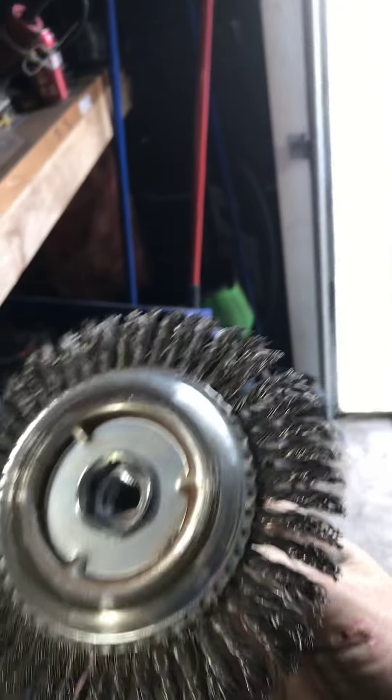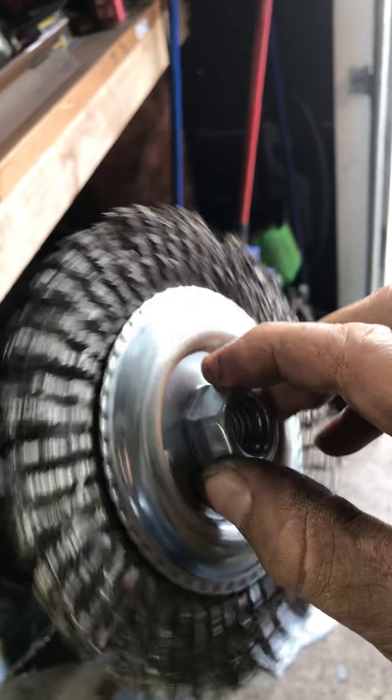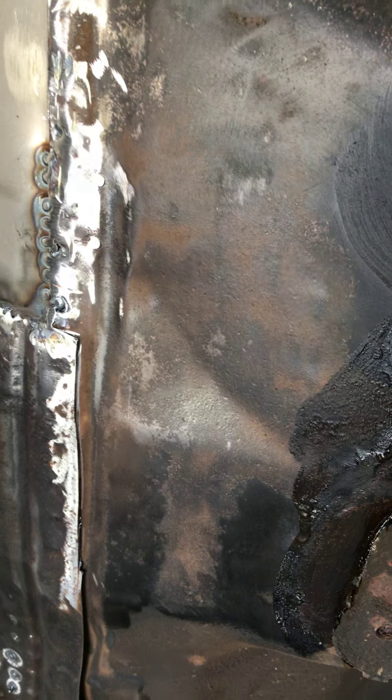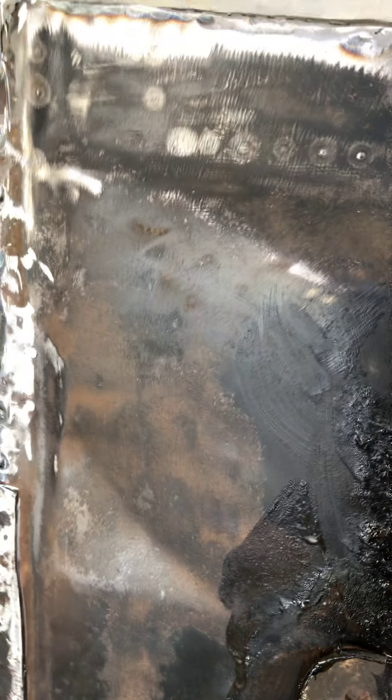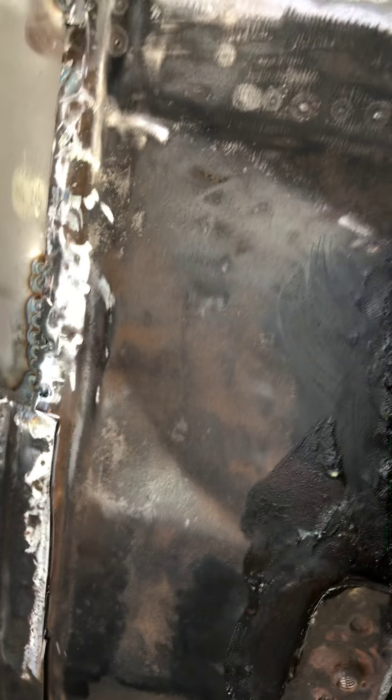I have this big heavy-duty six-inch wire wheel for the grinder, and it was literally just clogging up the wire wheel. You can see the area here where I got it cleaned up, but just this one little area right here took me probably 20 minutes.